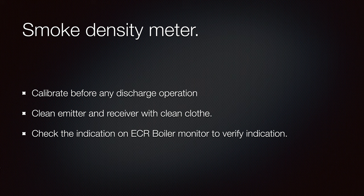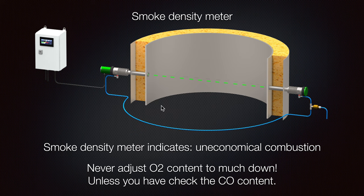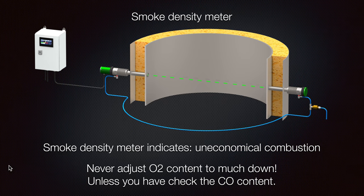For the smoke density meter, we need to calibrate it before any discharge operation. Clean the emitter and the receiver — sometimes you can remove part of it and clean the lenses, because if they become a little dirty you will not receive the proper signal. One side is the emitter and the other is the receiver, so if your lenses get dirty you will have a disturbance on your signal, and on the output you will get a different signal from the real one.